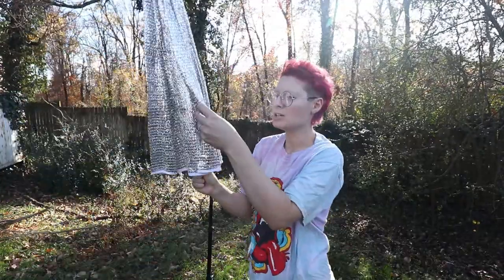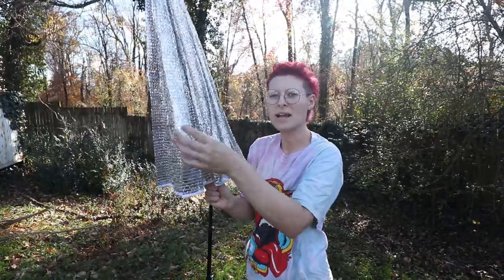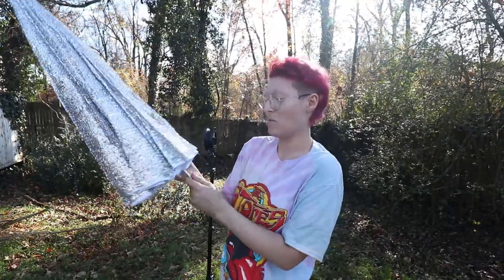It's made with a mylar mesh material, so it's got a bunch of holes in it. Seems like it might work.